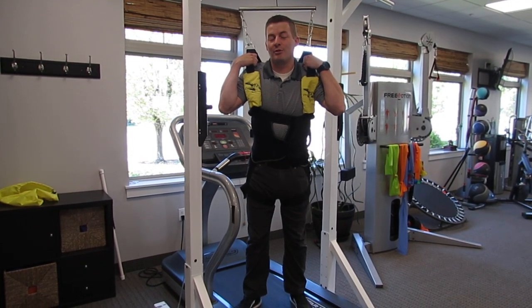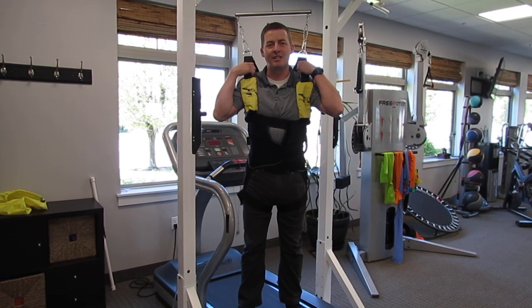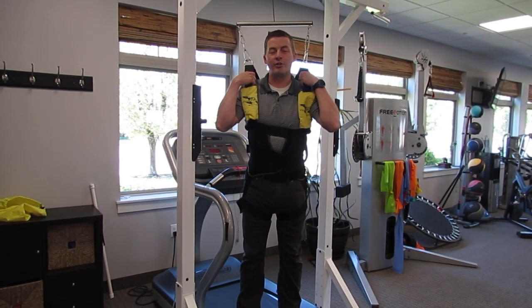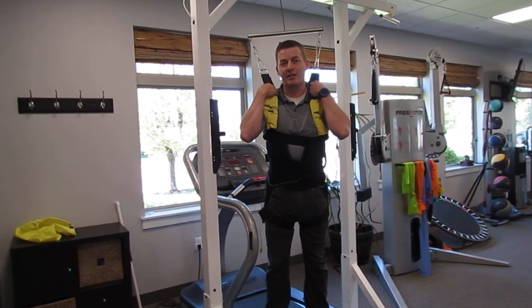Aquatic therapy is awesome. It's been used for a long time to unload the joints of the body and get you back to activity without having the load of gravity, and it works great. Char here at the clinic, our PTA, does awesome with aquatic therapy, so that's something that can be done.